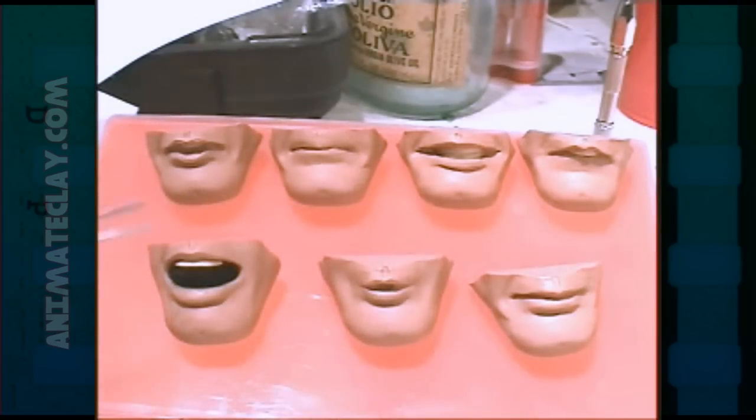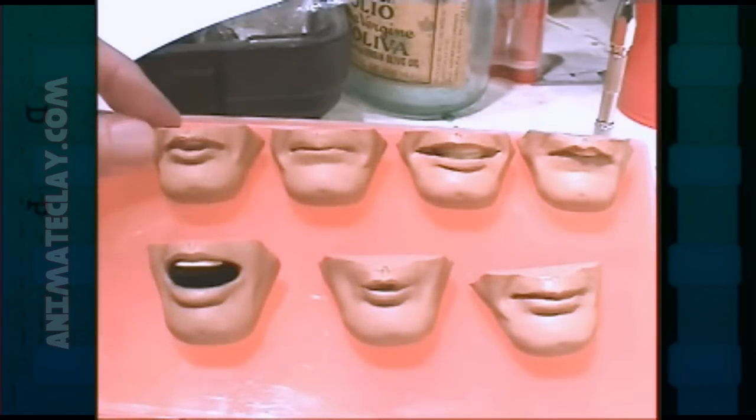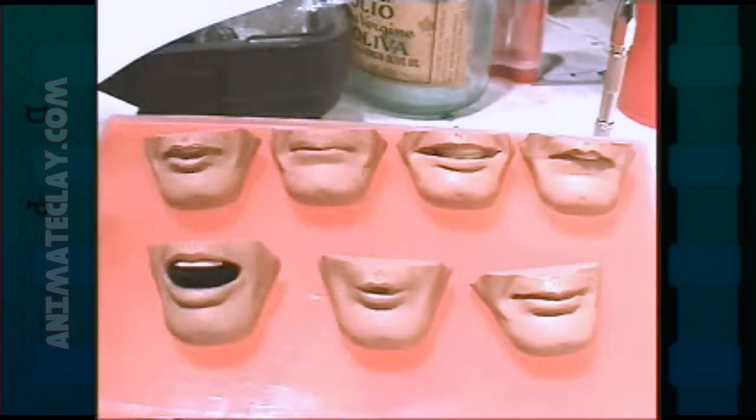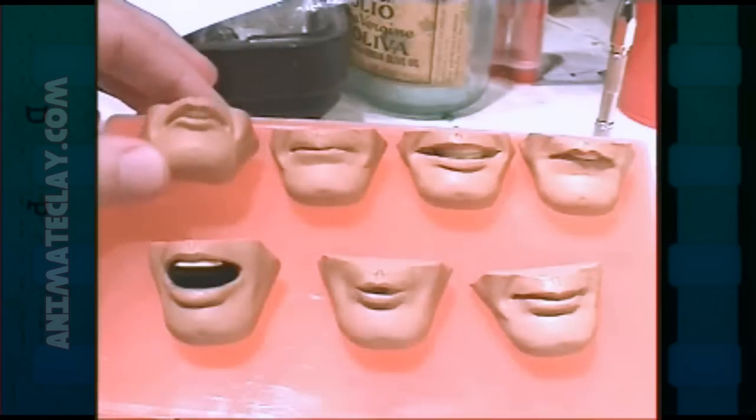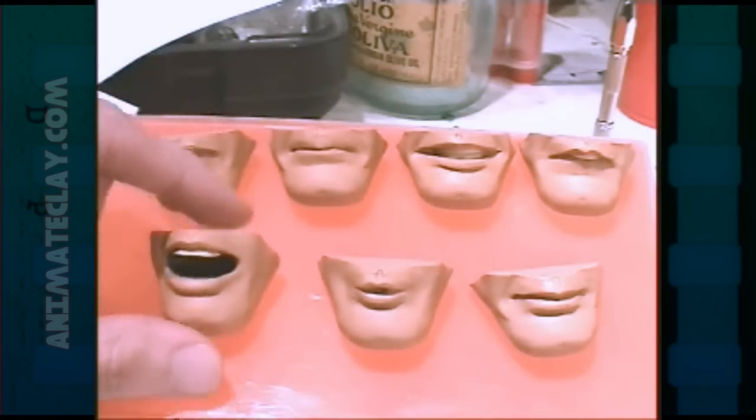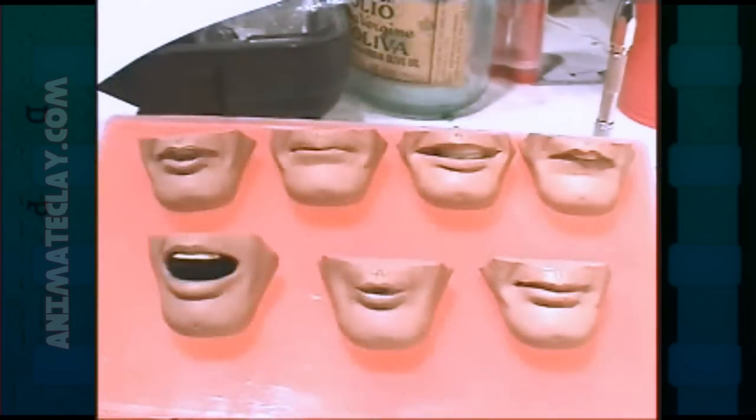Once you have about eight or so mouths, you want to reshape each mouth into the position for animation. The mouth shapes I used are: an M shape, an E shape, an F shape, an OO shape, an R or ER shape, an AH, and a neutral. Those mouth shapes are about all you really need for most lip sync animation.